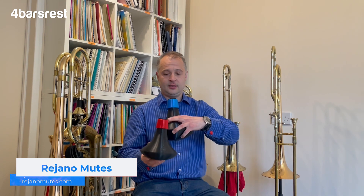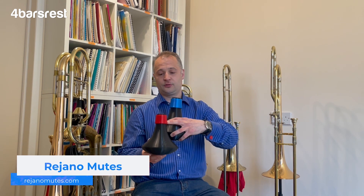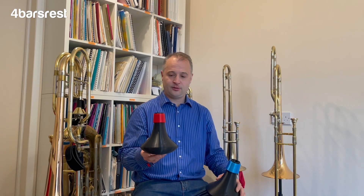There's a lot of fuss going on online about these mutes - lots of people are raving about them, lots of my colleagues - so I thought I would ask for a couple to try and show you here. These are called Regiano mutes, they're made in America, they are 3D printed believe it or not, and even what traditionally would have been a cork is the 3D print material as well.